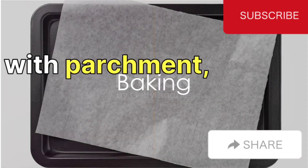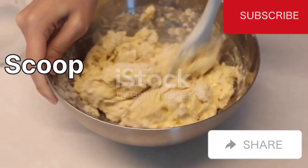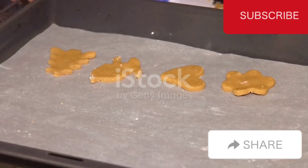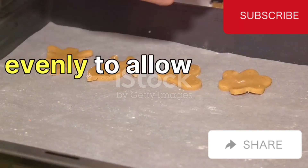Next, prepare a baking tray with parchment paper. Scoop the mixture onto the parchment, forming small mounds. Be sure to space them out evenly to allow for even baking.